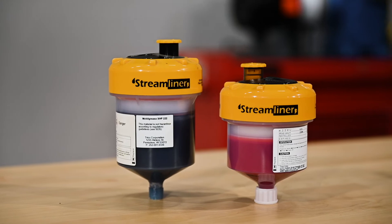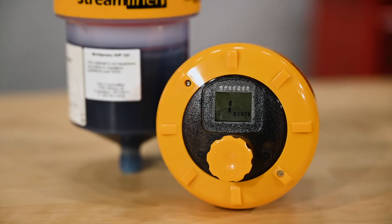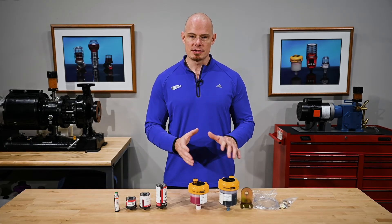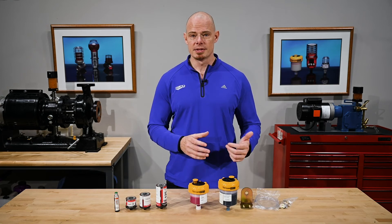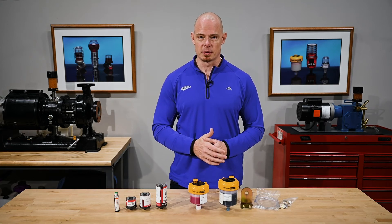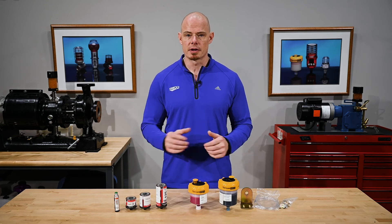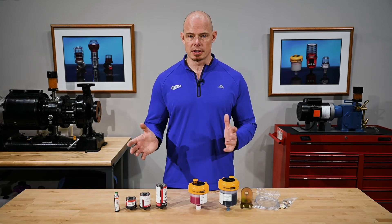The V units are battery-powered, microprocessor-controlled with an LCD display for easy programmability. They use nitrogen as the driving gas and come in 125 and 250 cc. These units can be remote mounted up to three feet away. All the electrochemical units in the Streamliner family are EX rated for hazardous locations, non-refillable, and disposable.